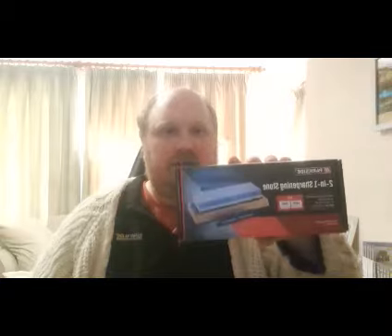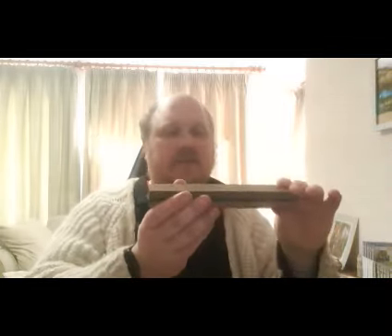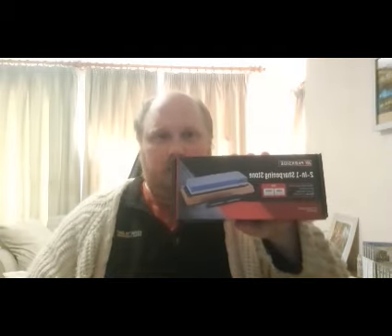The stone I've got here is a 1000 and a 6000 grit stone. I bought the stone, got home, and was setting up to do this video when I found the stone I thought I'd lost. It's also a 1000 and 6000 grit stone, but I'm going to keep hold of both because there's nothing wrong with either one. Anyway, moving on to the Parkside 2-in-1 sharpening stone.